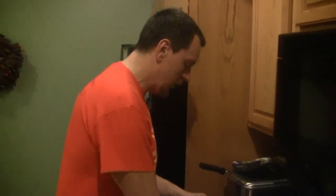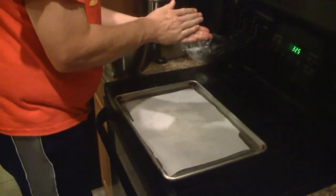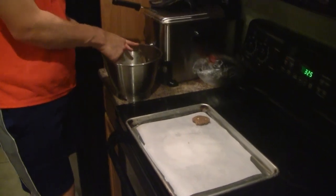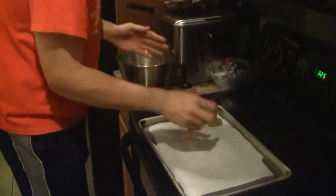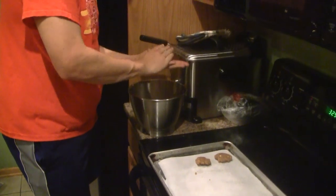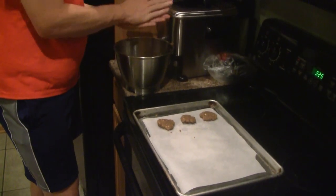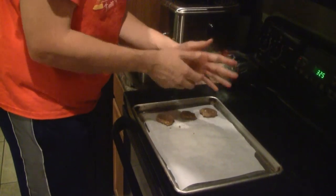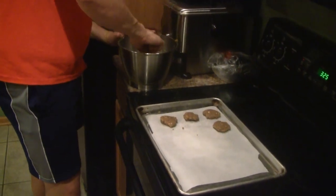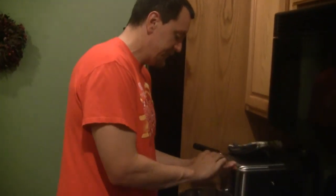Welcome back. I have my oven preheated at 325 degrees — watch me portion out the cookies. Basically you want to take a one inch ball and roll it out, give it a good pat. These won't spread out that much like other cookies might. You'll also notice that I'm using parchment paper, and that's to prevent the cookies obviously from sticking to the sheet pan.